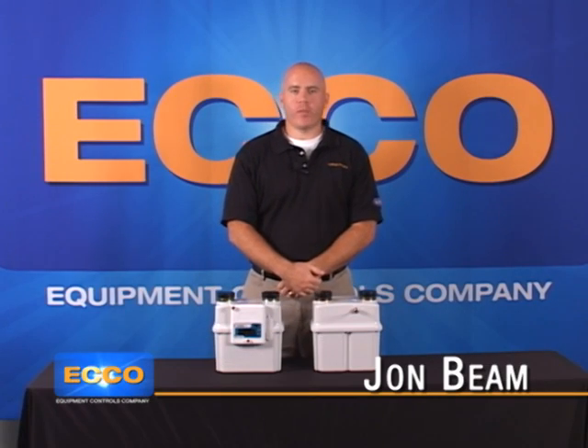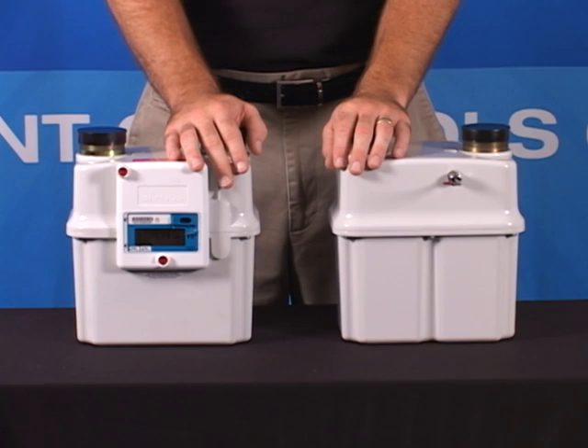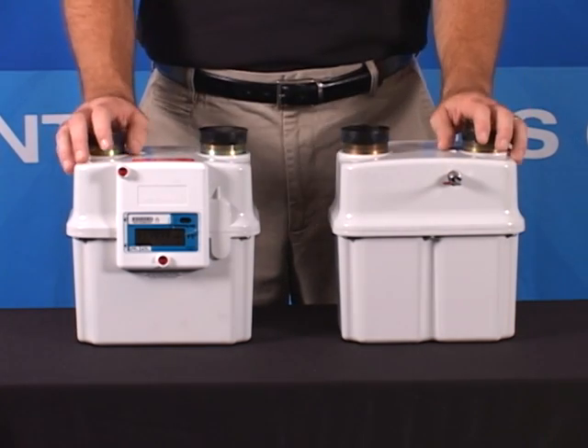Hello, my name is John Beam with Equipment Controls Company, here to talk to you about the Sensus Sonics Meter. This compact, lightweight meter offers the capacity of an industrial commercial application and the size of a residential meter.